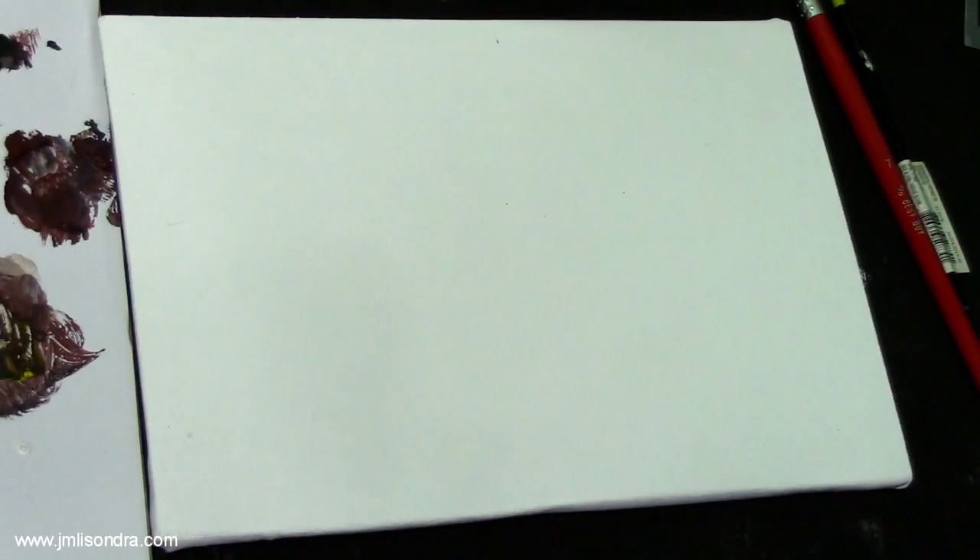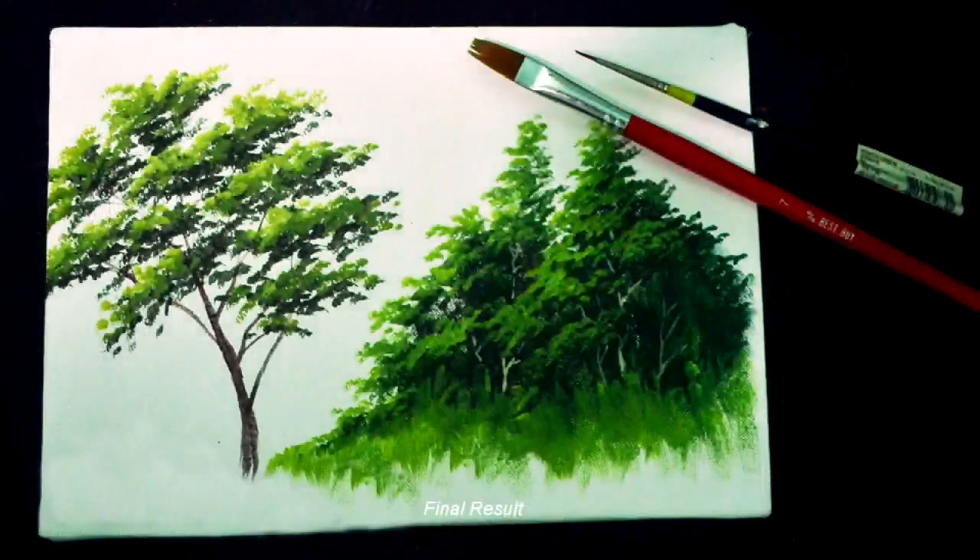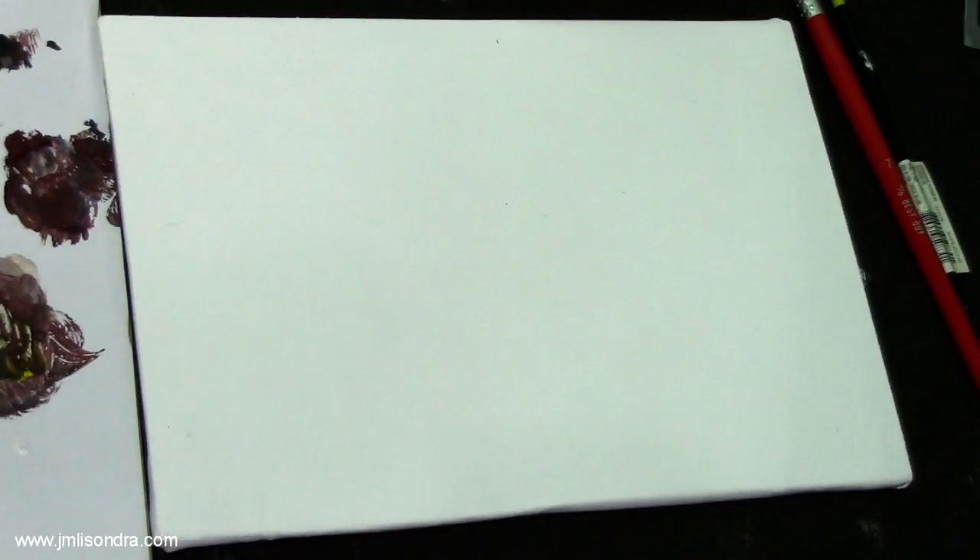Hello guys, have a nice day. It's me again, John Melisombra, and today I'm going to demonstrate how to paint tree leaves. Tree leaves is one of the most tricky parts in painting landscapes — it's tricky because you need more experience and more practice on handling the brush to create such effects or textures. Today I will show you how to do that using acrylic.